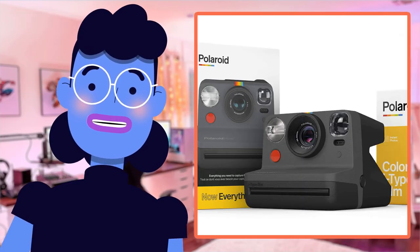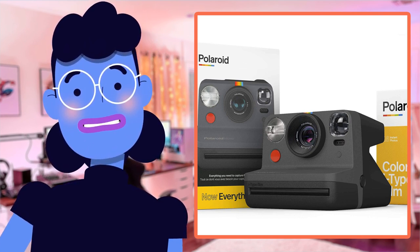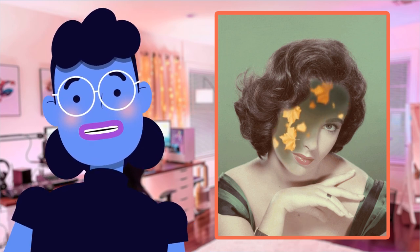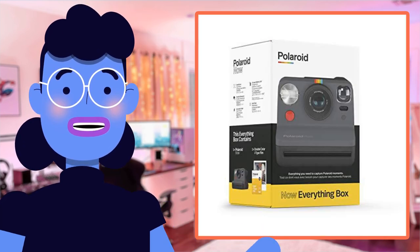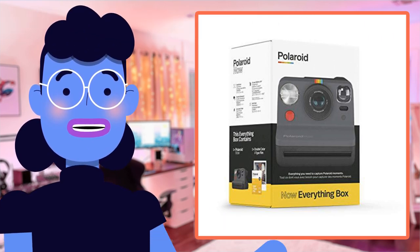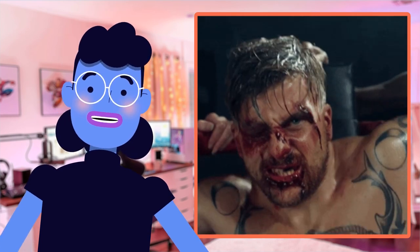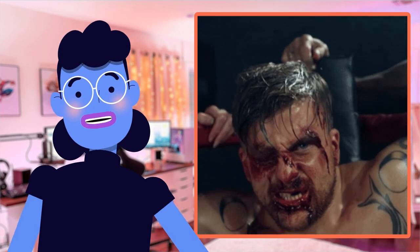In conclusion, the Polaroid Originals Now I-Type Instant Camera and Film Bundle is a fantastic piece of technology that captures special moments perfectly. The sleek design, double exposure mode, self-timer options, and accurate flash make it ideal for spontaneous photography in any situation. With its Everything Box Black bundle pack, there's no need for separate purchases — color films in I-Type and 600 formats, film shields for outdoor shooting, and USB charging cables all come included.